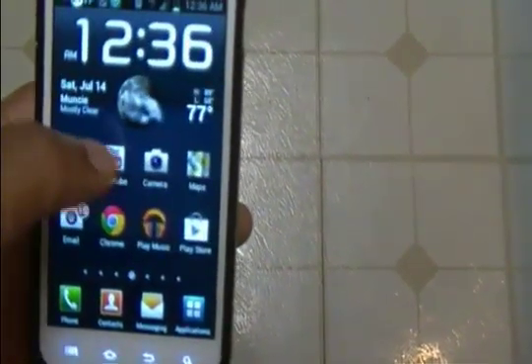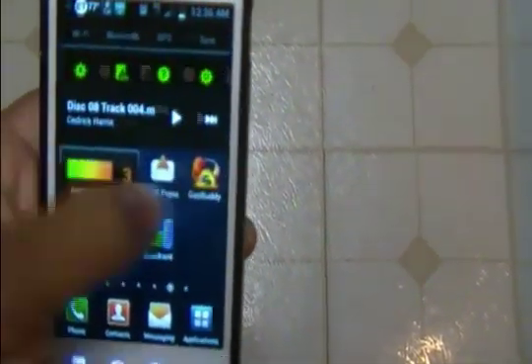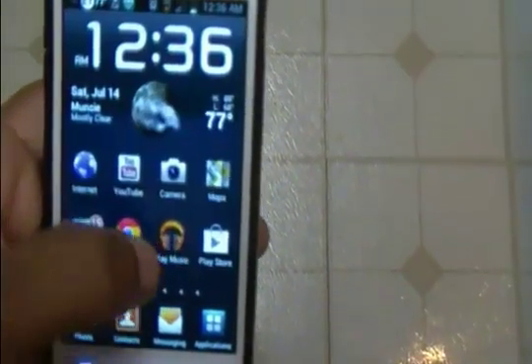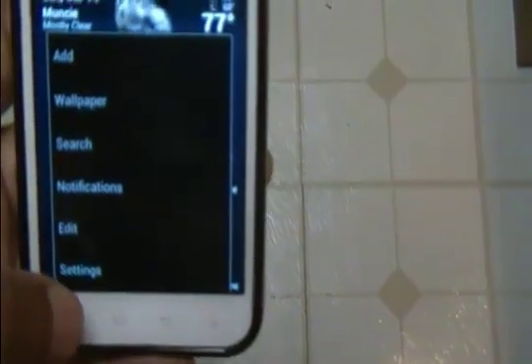The pinch to zoom doesn't work as good anymore, the tilt to zoom doesn't work nearly as good anymore — a lot of things just don't work as good anymore. But I will show you that I do have Ice Cream Sandwich, as you can probably tell by this menu right now.